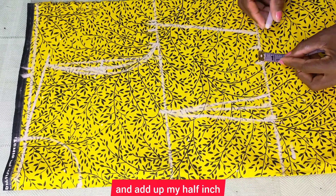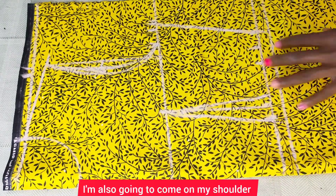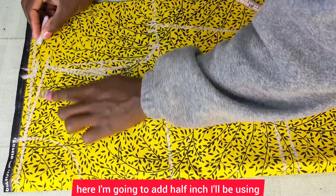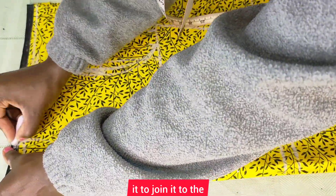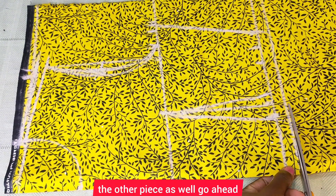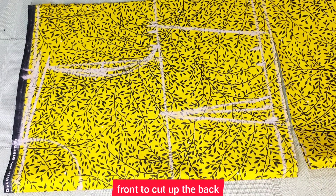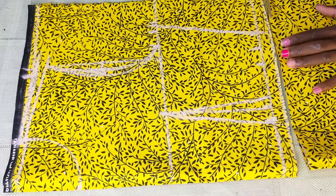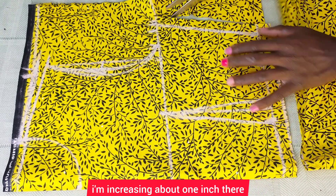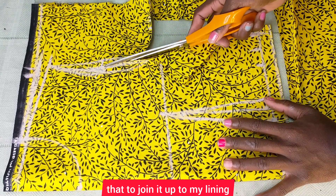After doing so, I'm going to add half an inch that I'll use to join it to the skirt. I'll also come to my shoulder and add half an inch that I'll use to join it to the other piece. I'll go ahead and cut that up. We're going to use this front piece to cut the back as well — and here I'm actually increasing about one inch that I'll use to join it to my lining.